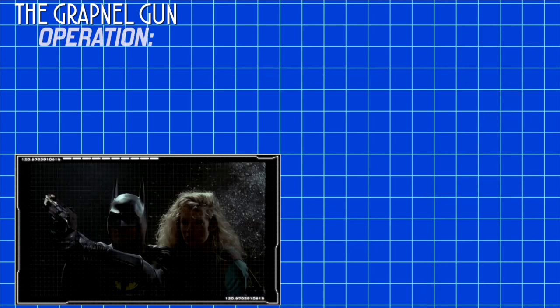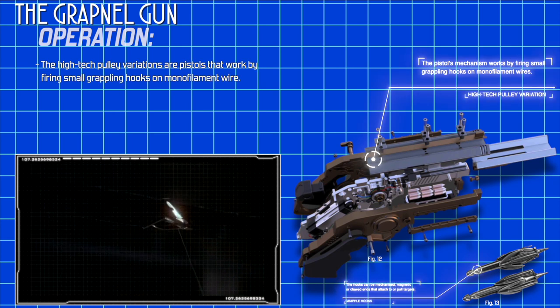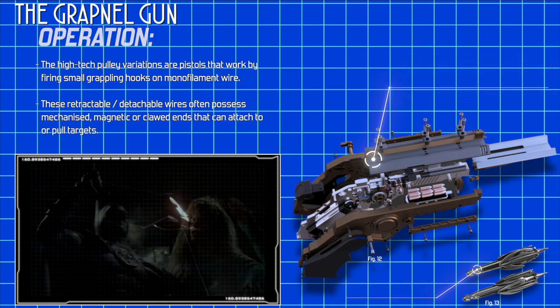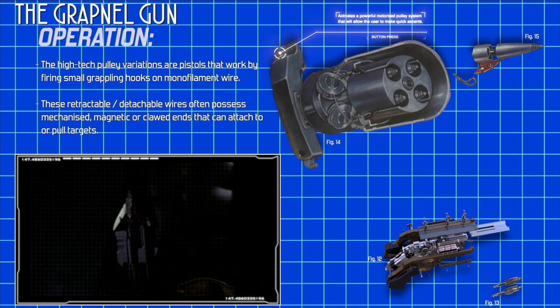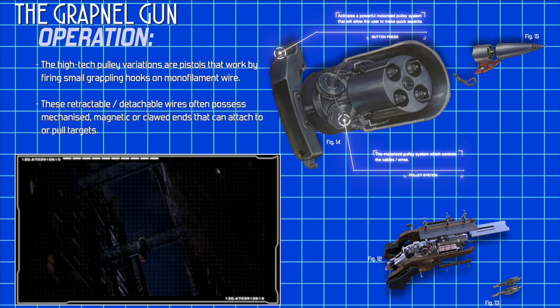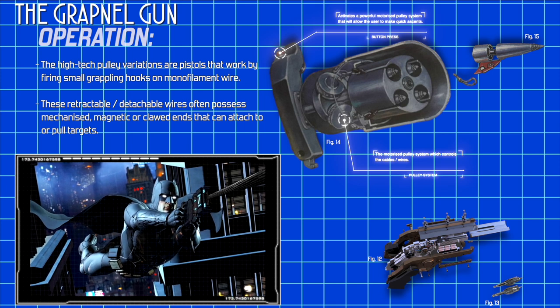The high-tech pulley variations are pistols that work by firing small grappling hooks on monofilament wire. These retractable and detachable wires often possess mechanized, magnetic or clawed ends that can attach to or pull targets. Once the hook is secure, a button press will activate a powerful motorized pulley system that will allow the user to make a quick ascent to a rooftop. In addition, the accelerator can speed up the mechanism and allow for quicker transportation.